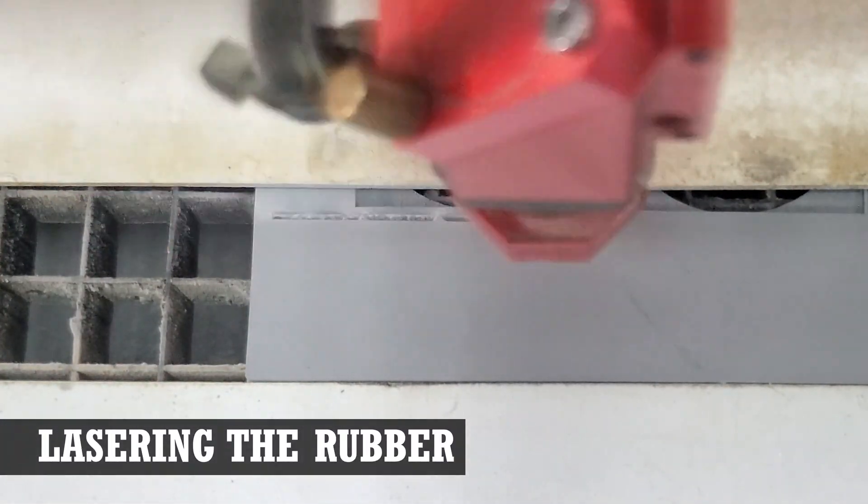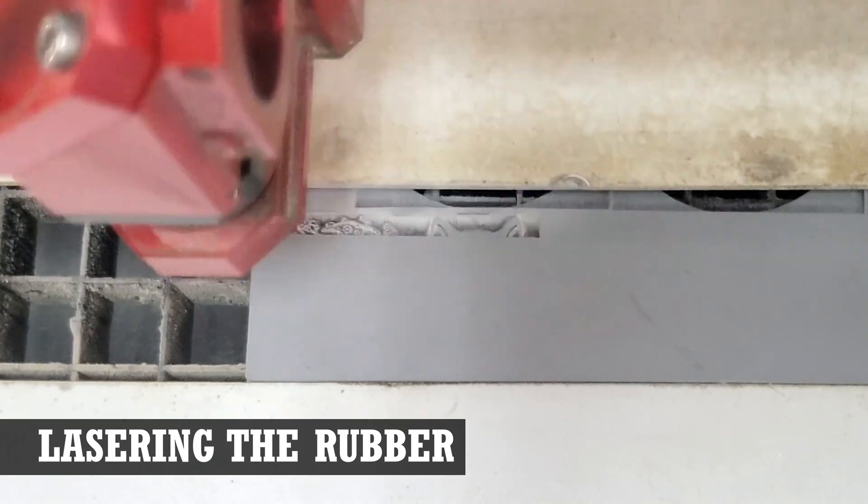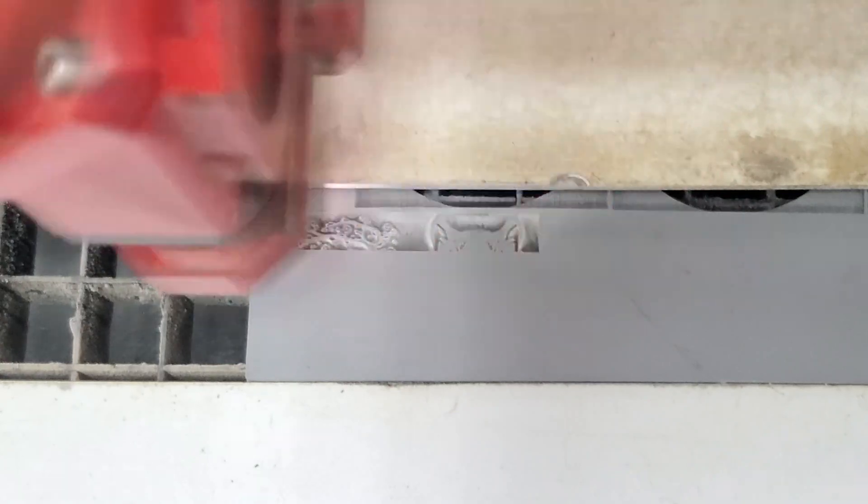When you set up your job in your laser software, hopefully you have a rubber stamp option. This kind of setting will invert the design and automatically factor in shoulders, which will increase the stamp design stability when stamping.